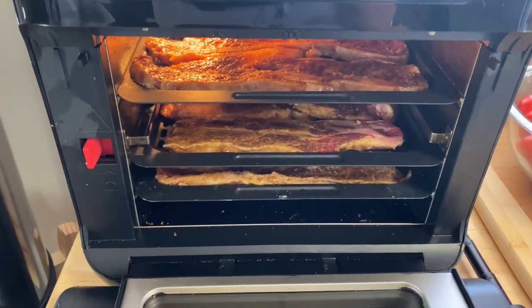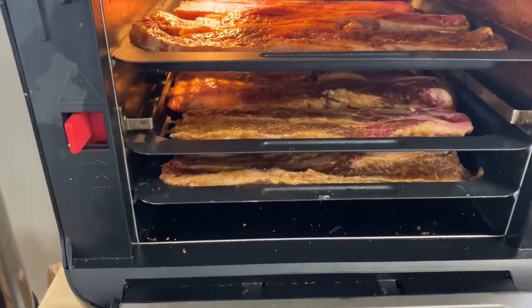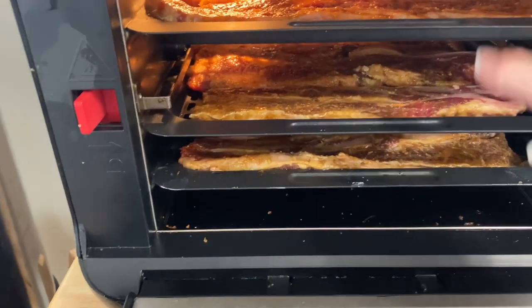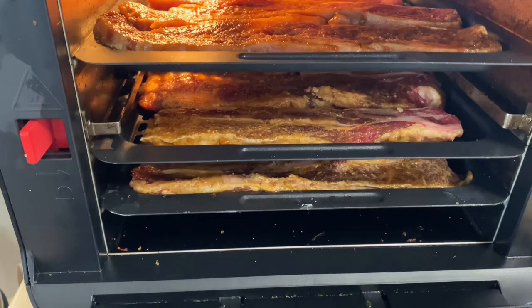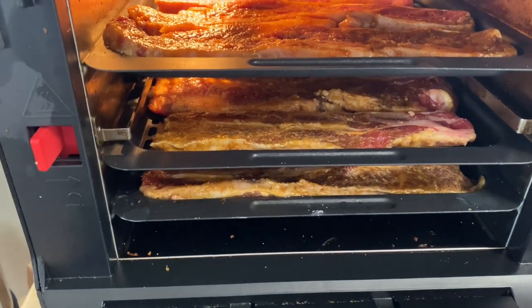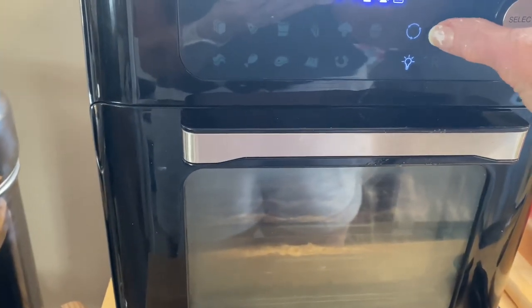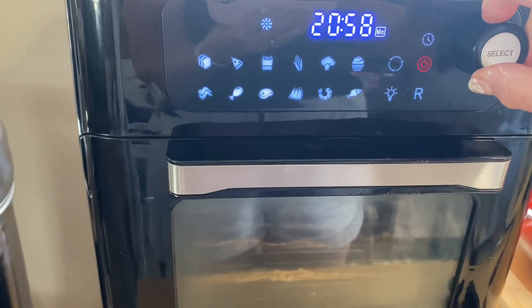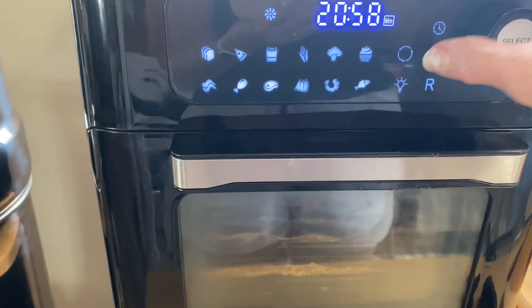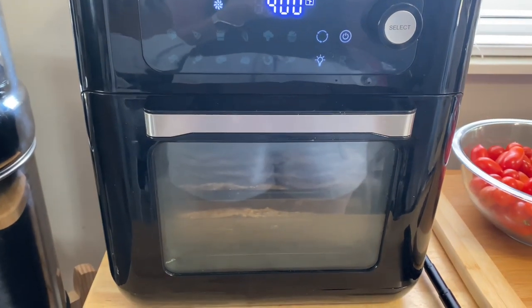I preheated my air fryer to 400 degrees for about five minutes, and I put the ribs onto three racks. The top two racks are screen racks — they have holes in them — and then the bottom rack is a solid rack, so I'm hoping the juices are going to drip down and keep them nice and moist. I'm going to close this up, set it on 400 degrees for 20 minutes, then check them and see if they need more time.